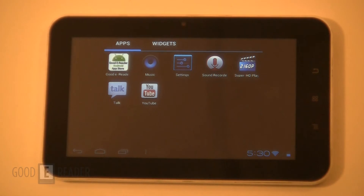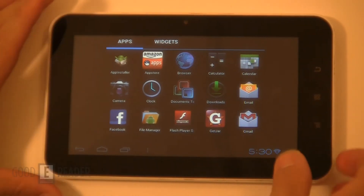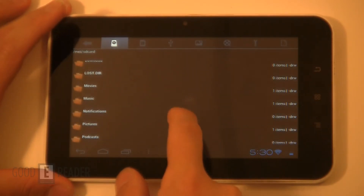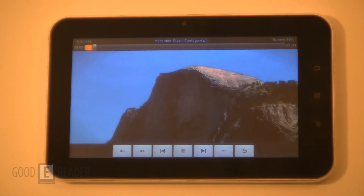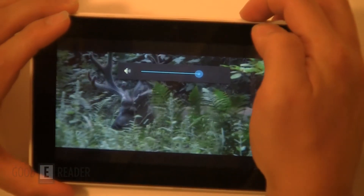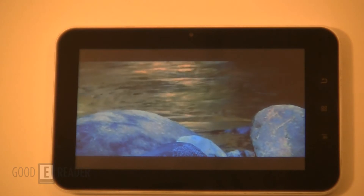We're going to show you how videos look and how music sounds. There's a back-facing speaker, so you're not going to get the best sound unless you're holding it in your hands. Let's go to the File Manager. We have our go-to stock footage of the Yosemite Mountains and we'll turn this up to full volume. It's not too bad. It doesn't seem very muffled or anything like that.